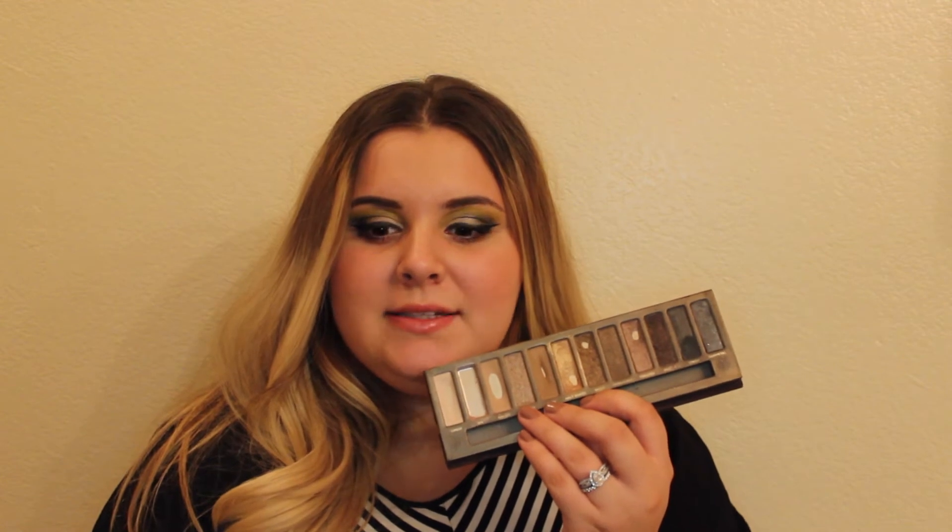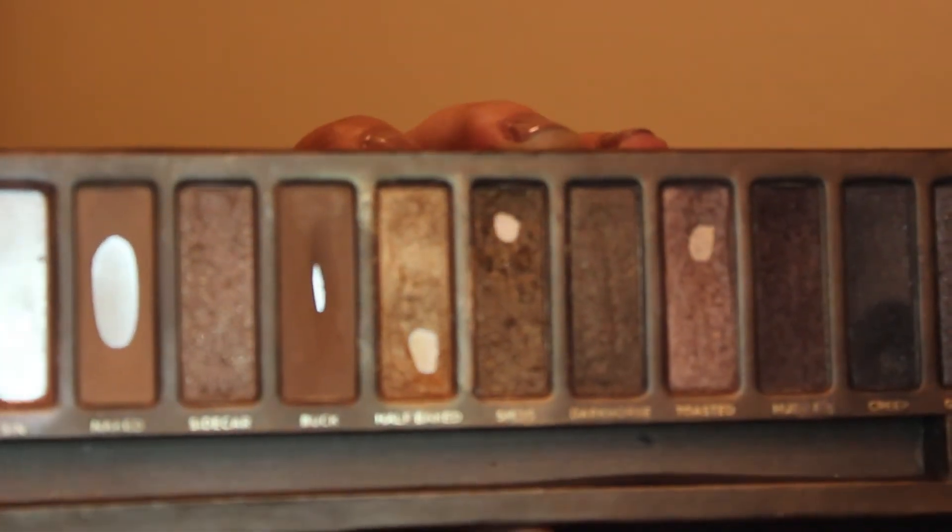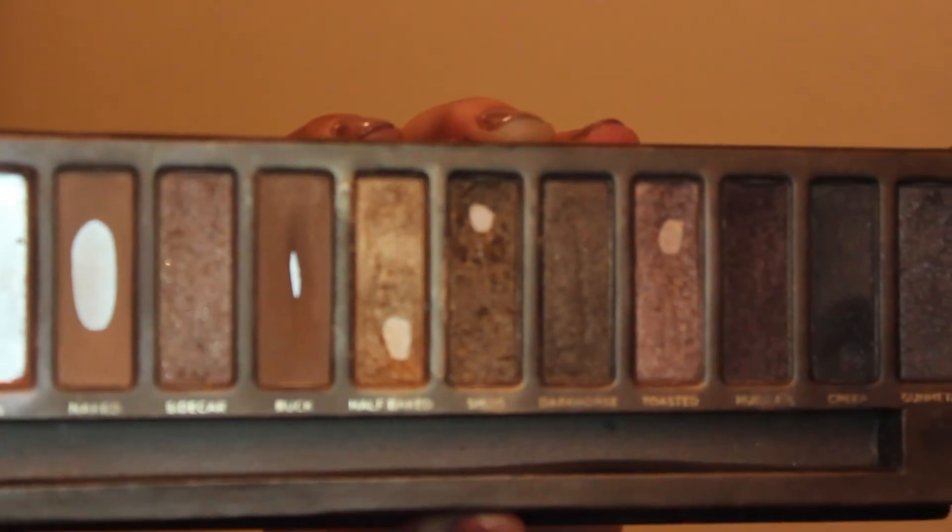Sidecar has been okay, a little bit stressful because I don't love that color. But I am going to learn to like it — especially now that Sin, my comfort-zone eyelid color, is all gone. I'm going to try to work with Sidecar in its place, maybe mixing it with a couple of other things. Buck is my go-to eyebrow color.